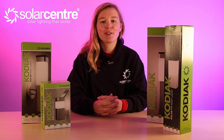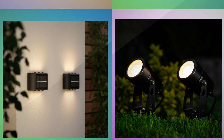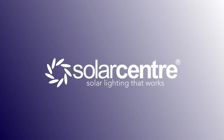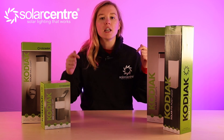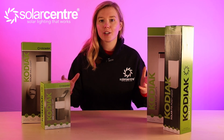So without further ado let's unbox and tell you what the Kodiak is all about. We'll unpack and talk about every single individual product, so have a look in the description below for the timestamps for the product that you're looking at.